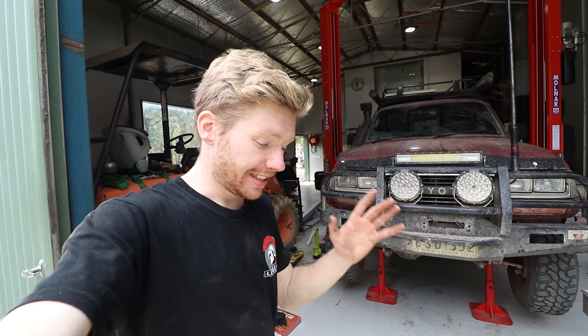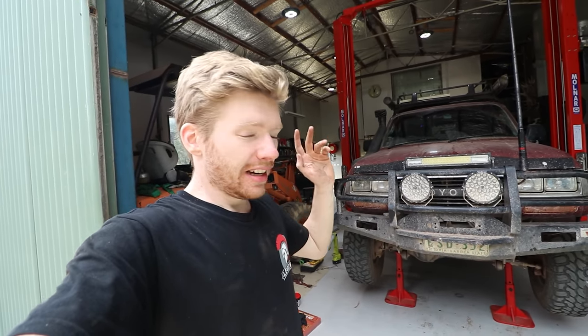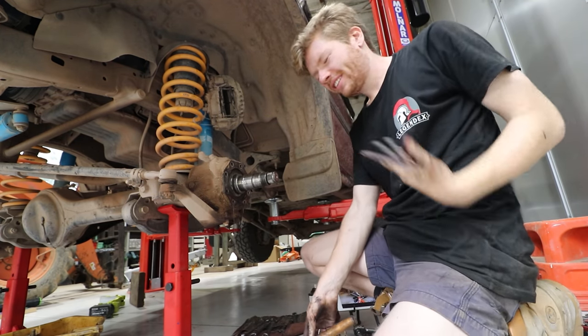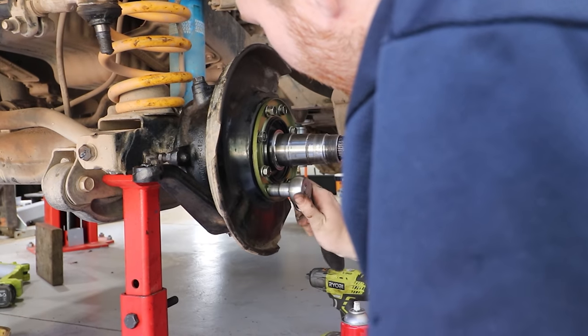Alright, welcome back to Aussie Arvos. Today we're fixing more stuff that went wrong over the summer holidays. Now before we start, I'm not a mechanic - I'm not good at mechanic stuff whatsoever - but I guarantee by the end of this video you will have the confidence to do this job yourself.